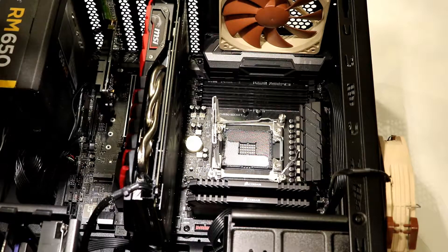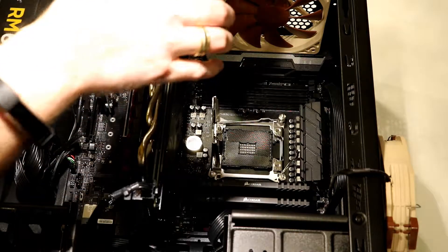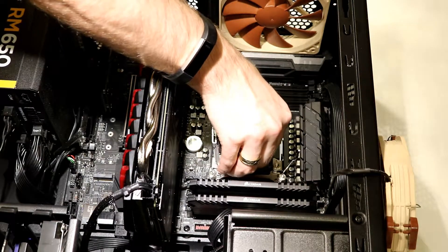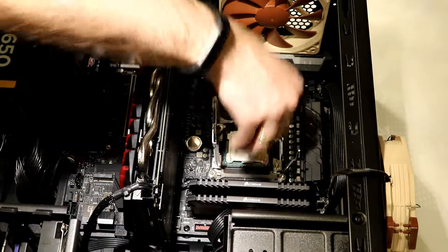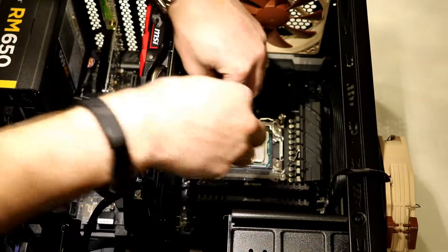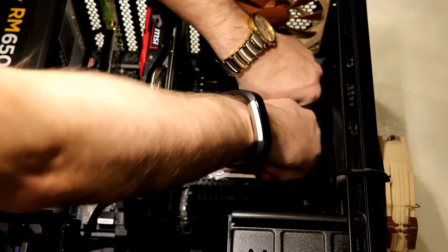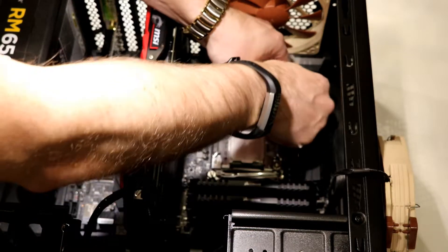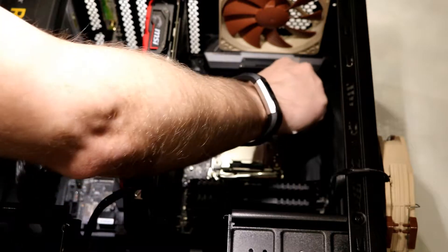Here's the i7, and what we're going to do is just match the arrows to the arrows. We're just going to turn this around and set it down onto the socket — arrow to arrow. Now we're just going to close this thing up, lift that, clip that down, and then clip this guy down. Perfect. Done.